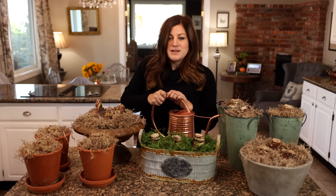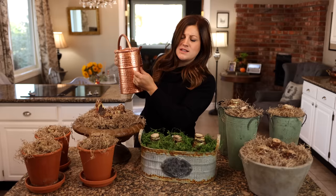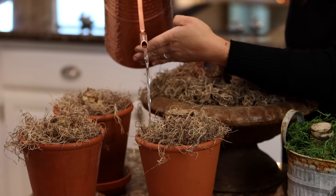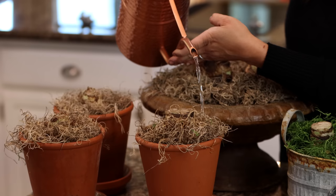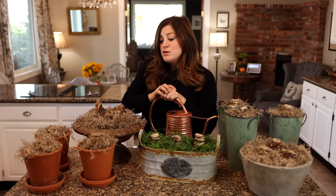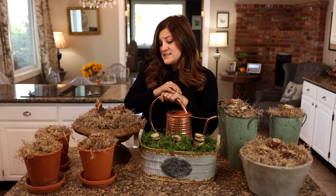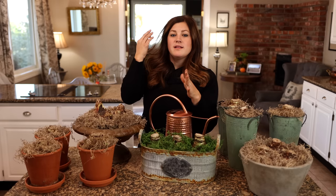Terracotta is probably the best choice for any plant because it allows oxygen in and out of the container, which is really healthy for your plant's roots. When you're done planting, you need to water them in thoroughly — I'm going to show you right here on this one with a saucer. Just water thoroughly around the bulb, making sure not to get any water into the bulb itself — just go around the outer portion. Going forward, check them once or twice a week depending on where you have them. Mine usually need it about once a week — just a thorough water and then they're good to go.